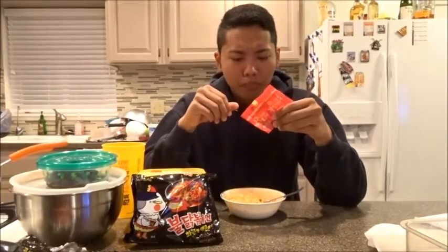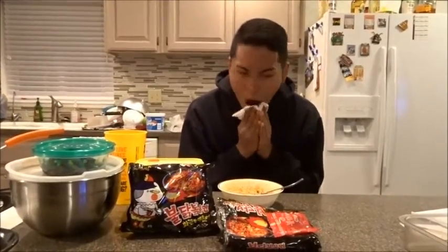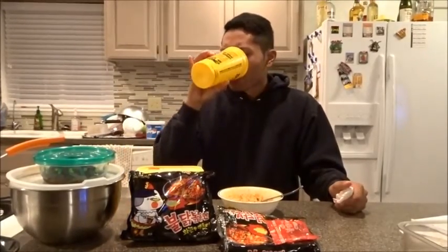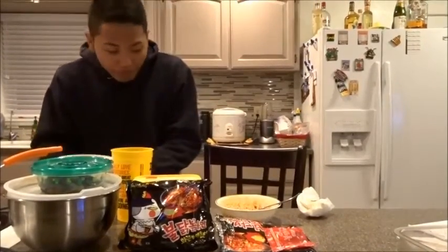Forget the ramen — let's just drink it from the packaging. In three, two, one. Water! Water! I ran out of water. That's not water, that's piss.